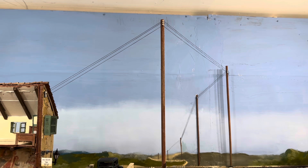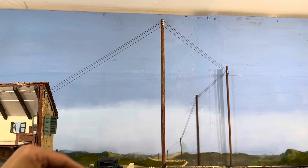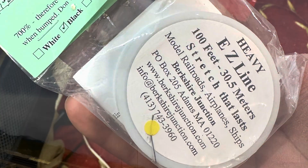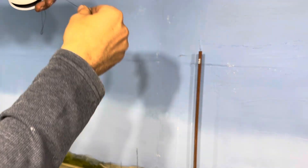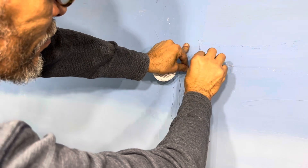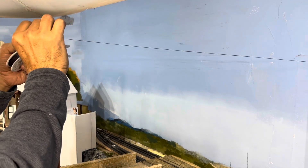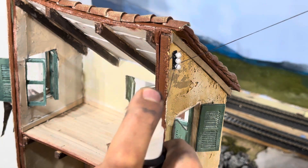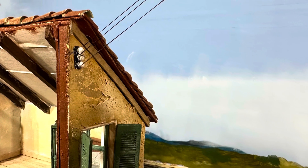I'll now show you a video of me installing it, but it's super simple. And after you install it, if you ever bump into it, it snaps right back into place. The Easy Line product is an amazing product — it stretches so it'll survive my bumps while I continue working on the layout.